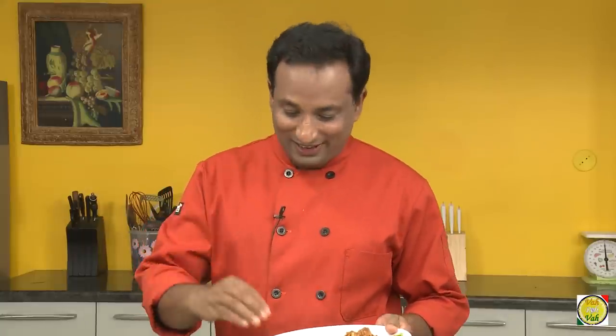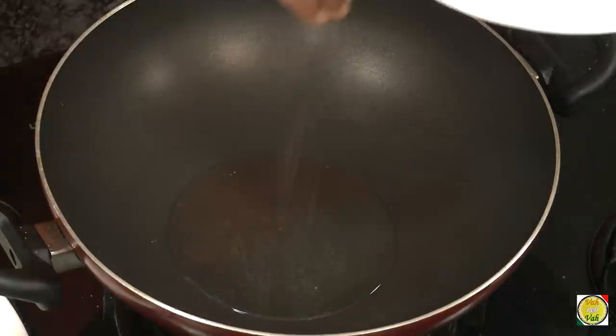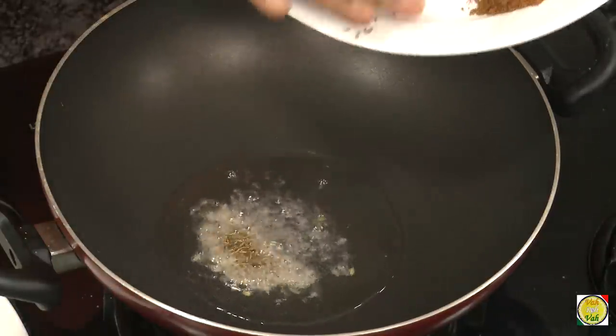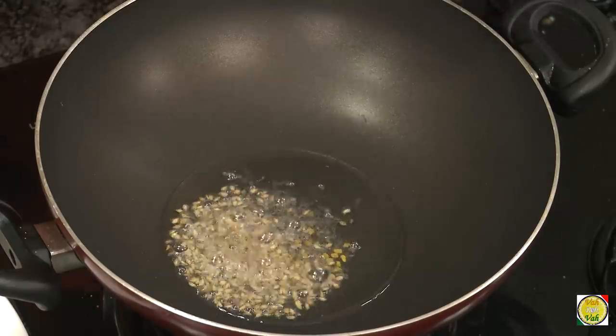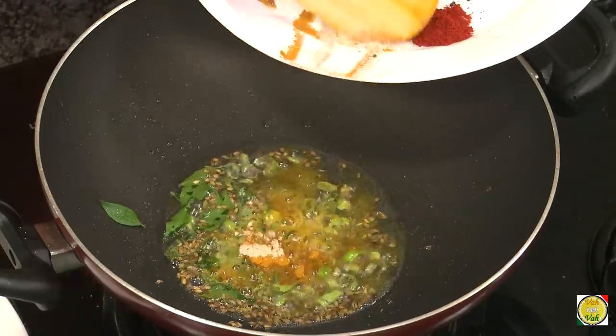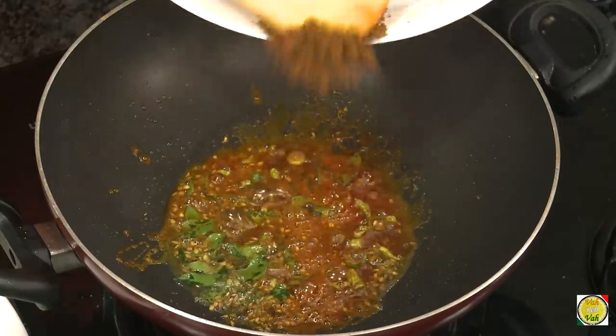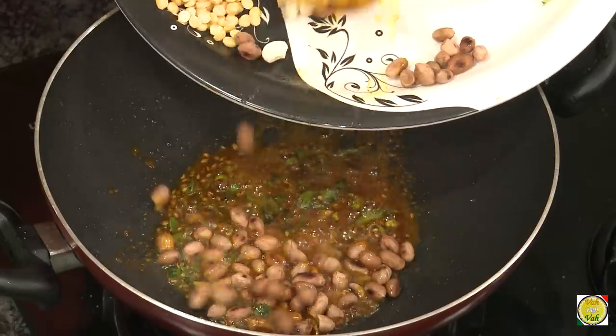First we're going to add the tempering ingredients. Add mustard seeds, and when they crackle, add cumin seeds and just a very little of fenugreek seeds. Then add curry leaves, green chilli, turmeric, hing, red chilli powder, and then a very little goda masala.